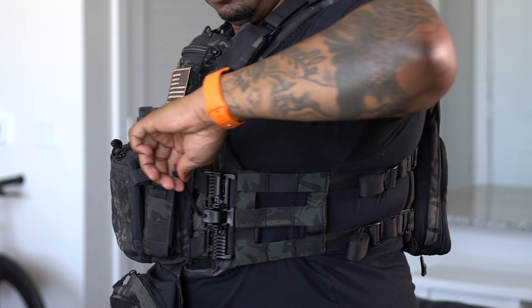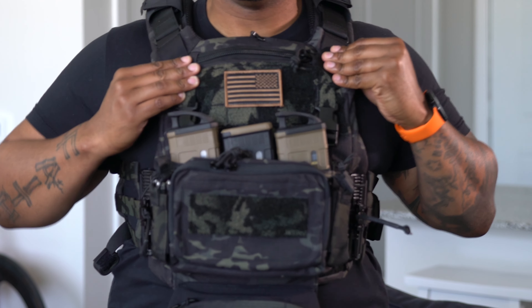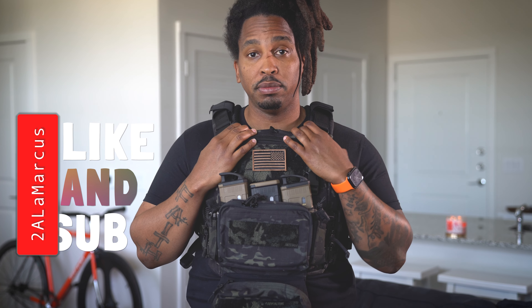As I mentioned at the beginning of this video, this carrier is super comfortable — probably one of the most comfortable carriers I've worn. And there you have it, that's my setup. If any of you guys are running this K19 Play Carrier, what plates are you running and what do you recommend? Until the next video, peace.